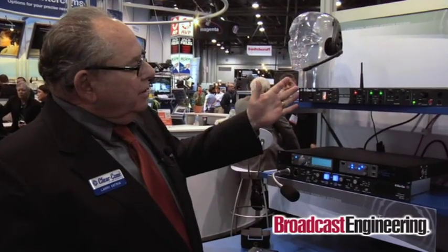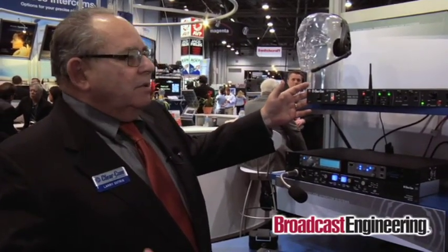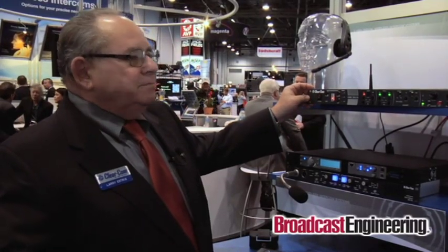This afternoon we wanted to talk a little bit about the new ClearCom HME DX210. This is the unit right here. It is a next generation digital communication system operating on 2.4 GHz, frequency hopping spread spectrum, and also spectrum friendly.